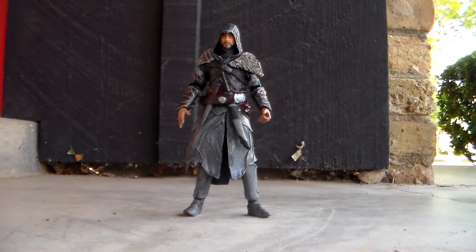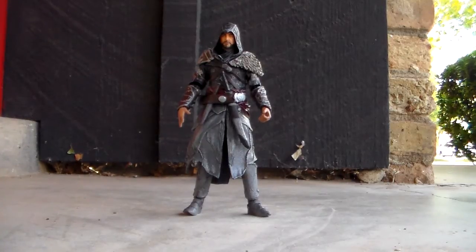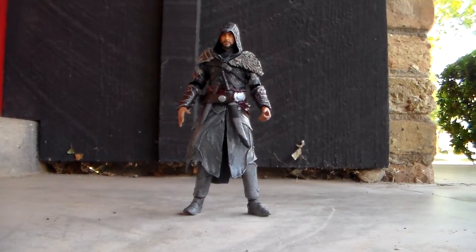That is pretty much my review on this. Remember, I got him at Walgreens for about 15 bucks. I found him along with Altair, and I would probably call ahead first. So that's pretty much it. Thank you for watching. Please make sure to subscribe if you haven't. Until next time, Boba7772 out.